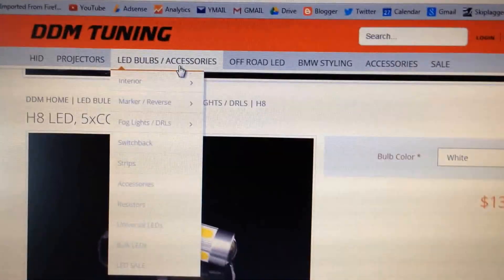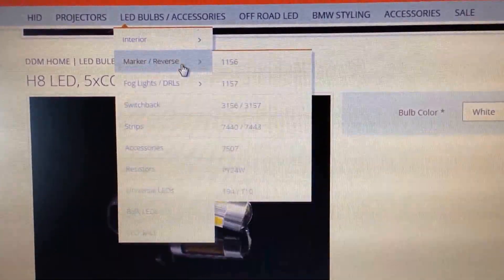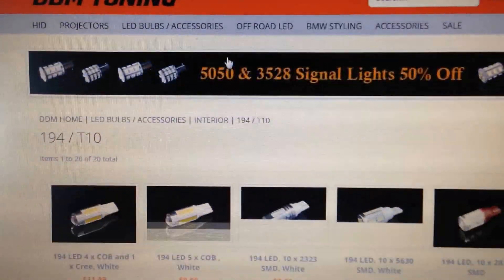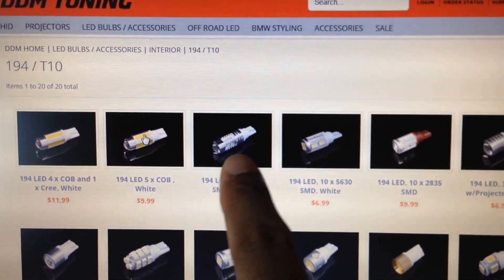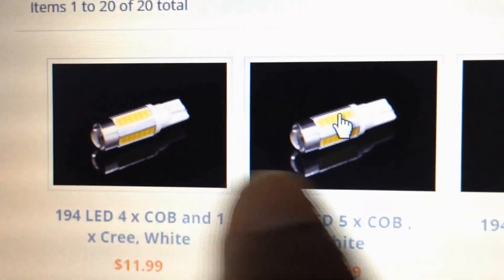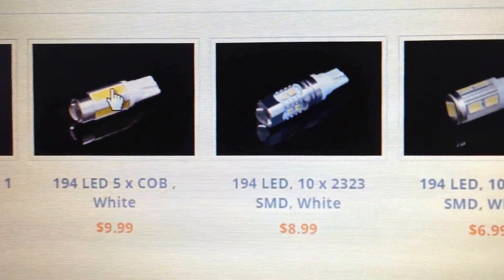I'll show you right now. You go to LEDs, then interior 194. Click on it, let it load, and look — it comes up. The ones I have are these right here. Let me focus it — there you go, that's the one I have. You can choose the newer ones that have come out, they're probably better than mine. This one is probably the best since the price shows it. The one I have works perfectly fine — it's $8.99 and I love them.